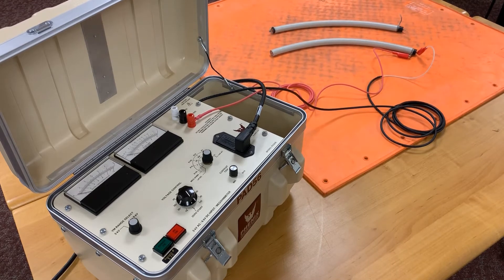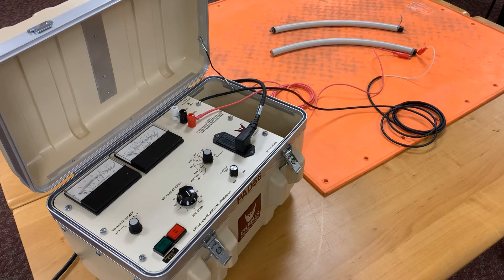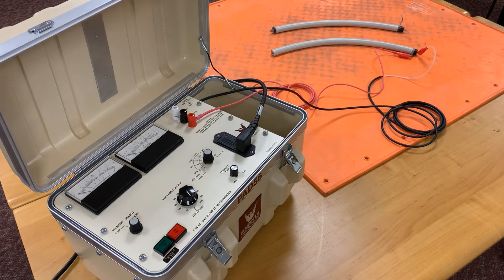Today we'll be looking at our Phoenix Technologies PAD56 HiPOT and Megometer. This is a 5kV 5mA AC and 6kV 5mA DC supply.